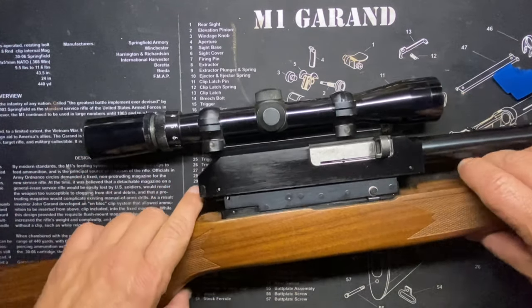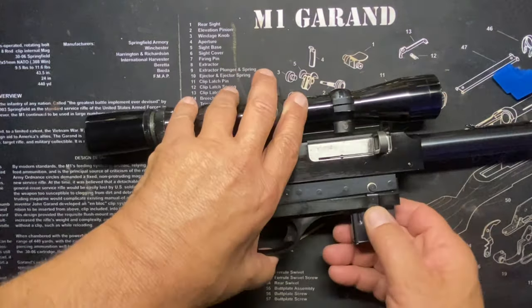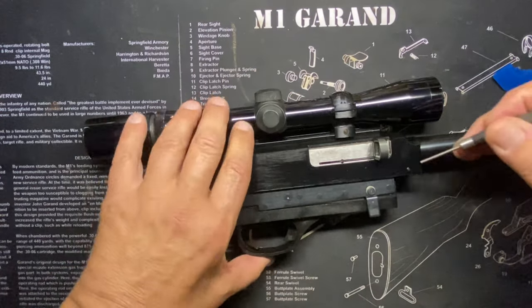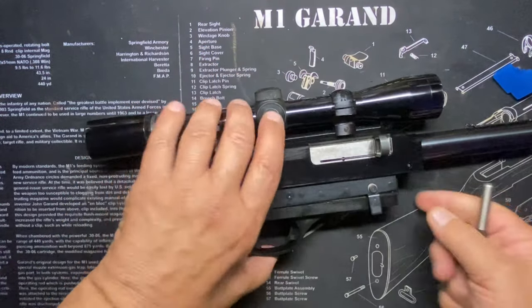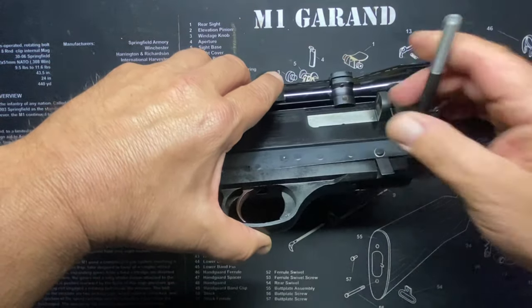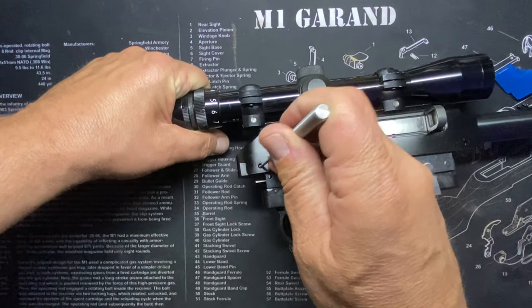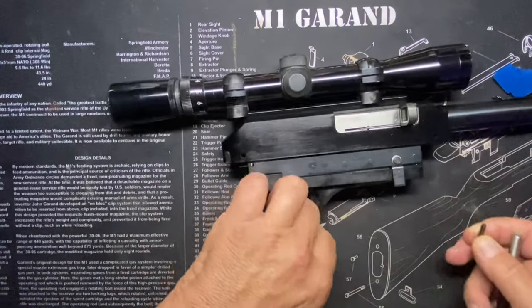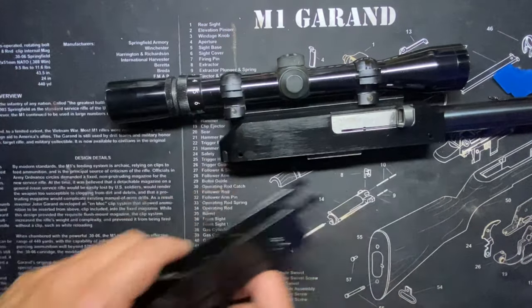I took the liberty of taking the stock screws out to make it process a little faster. We've been here before. Push out the pin, push out the other pin. Nice and clean rifle, though. Pins are out, trigger group's out.